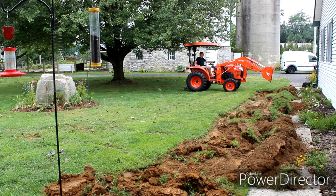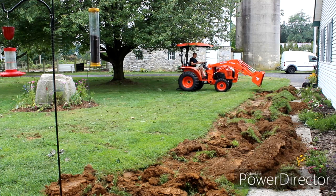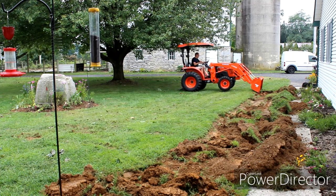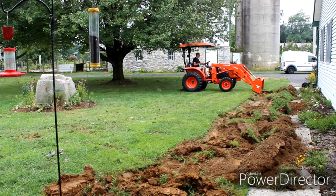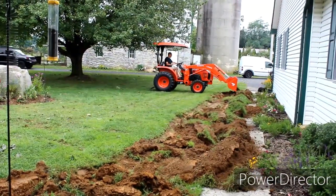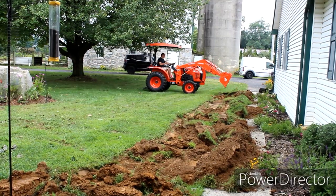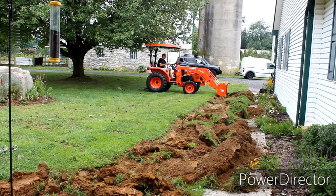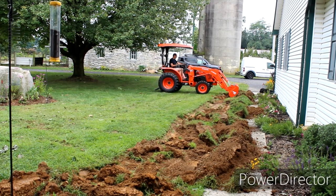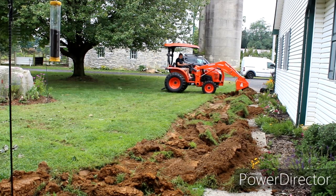This is the way to garden and to remove sod — sure beats doing it all with a shovel. I'm liking that tractor as much as he does right now.